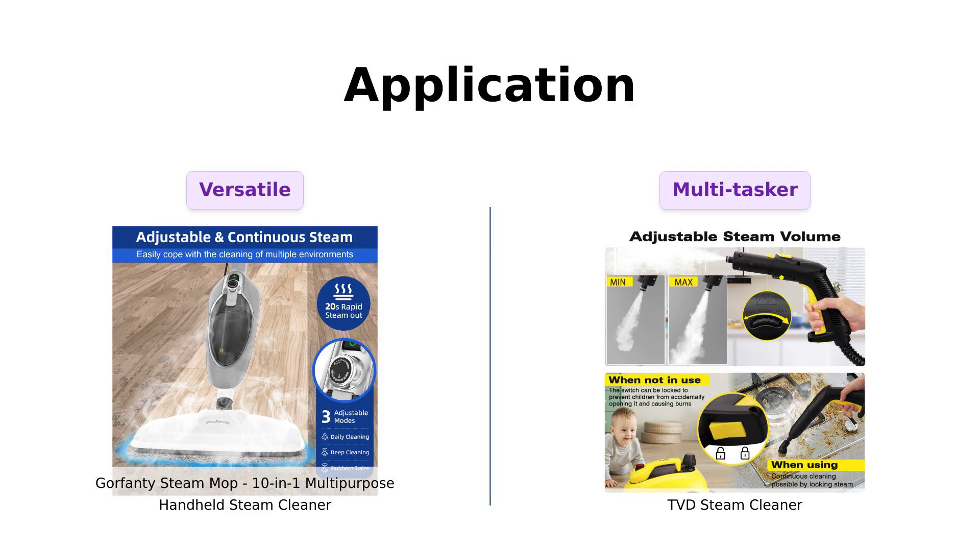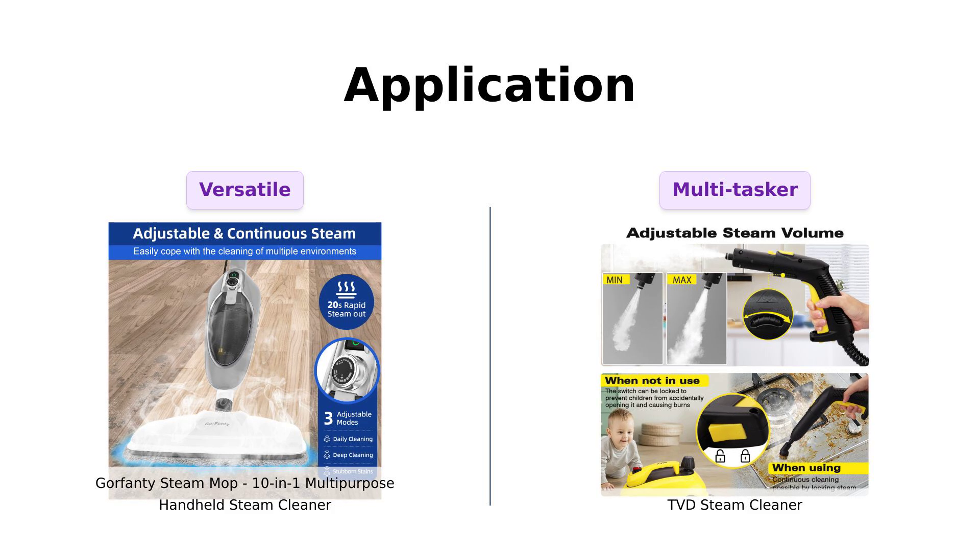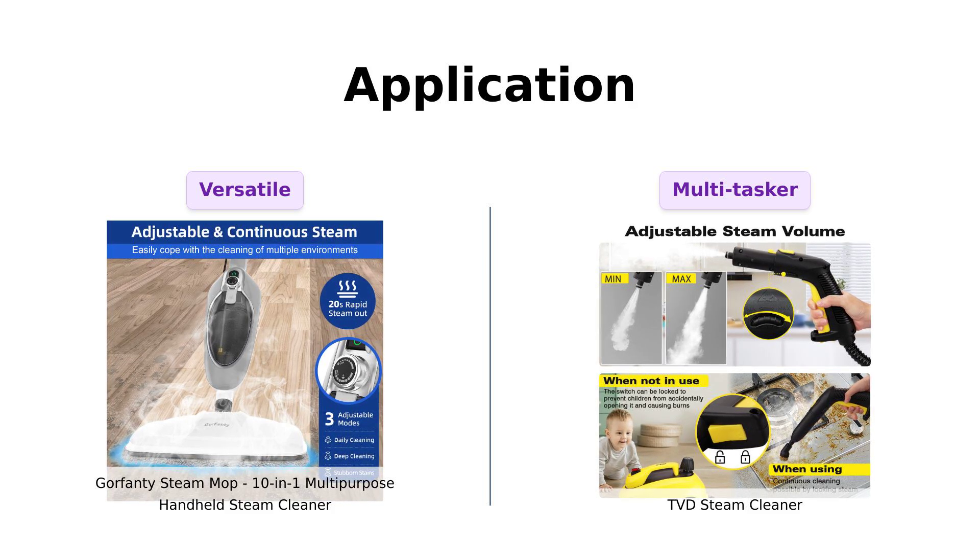When it comes to application, Gorfenty can handle all types of floors, making it a great fit for many homes. Reviewers highlight its effectiveness on hardwood and tile.